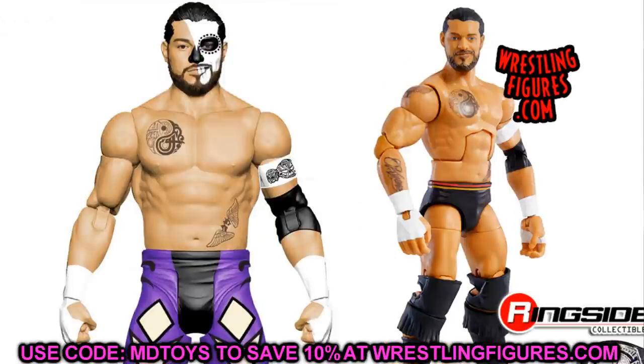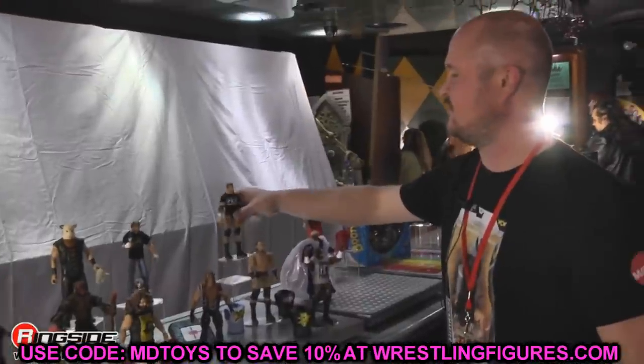The last one is Santos Escobar — his new basic with the Day of the Dead face paint. Put that head sculpt on the new Elite 87 Santos Escobar, which is releasing hopefully in the next few days. I'll get some reviews up and then we can do some Surgery, which I'm super excited about. Santos Escobar putting that head sculpt onto his Elite would probably do a great deal for him.